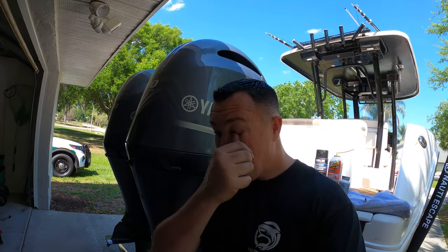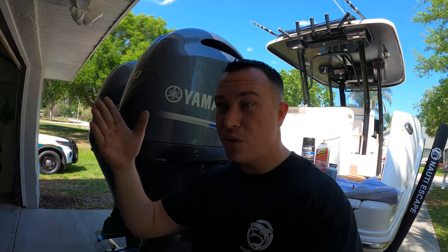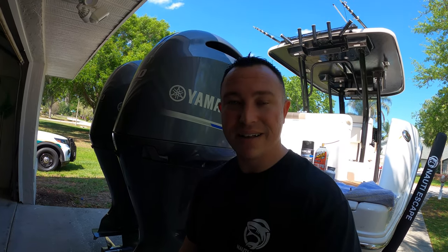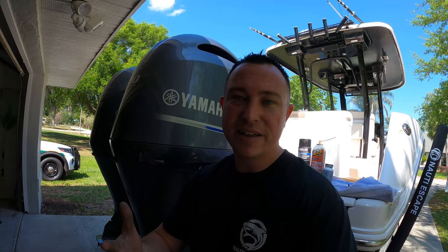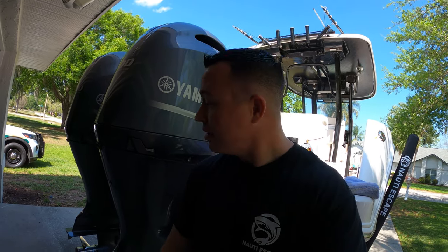I think I spent about $600 total. I called a couple shops and they were going to charge me $2,300 to $3,000 to service these motors — I just wasn't going to pay that. Now, if it's under warranty or you're not mechanically inclined, it might be more beneficial to pay the money, because if something goes wrong you've got someone accountable. But I'm the kind of guy who'd rather do it myself.